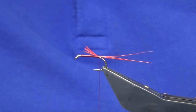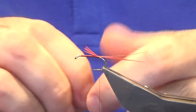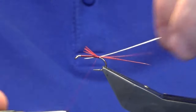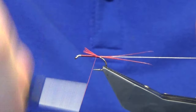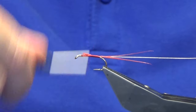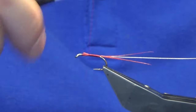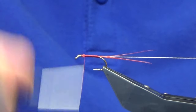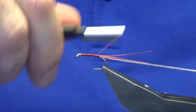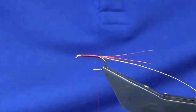The rib is going to be a vineyard oval silver tinsel, size 14 - use a silver wire if you wish. Just quickly take the thread forward; we don't need to worry about lumps and bumps in this case. The body is going to be dubbed, so work your thread back in open turns against the tail. I'm just going to put a wee bit of a hot butt on the back.